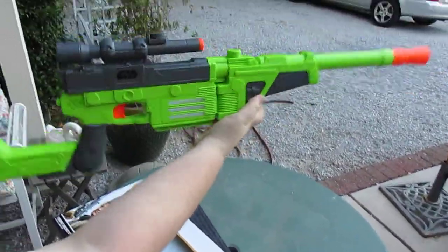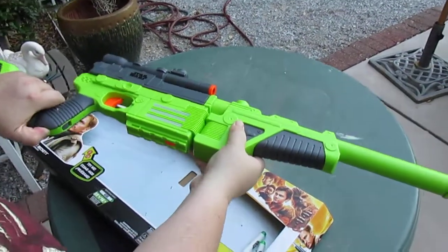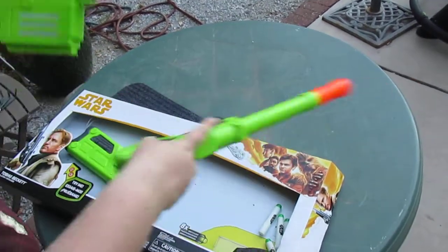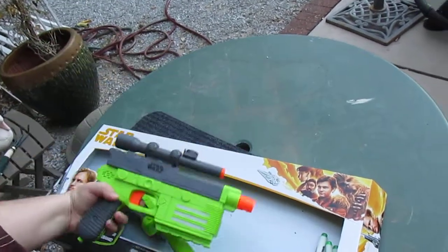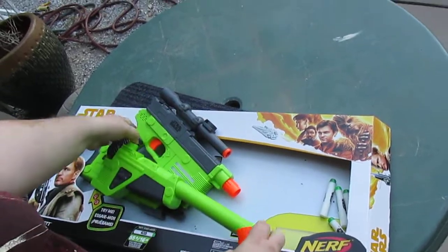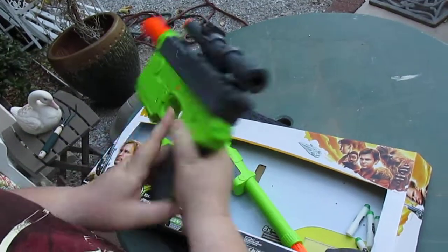All in all, I'm pretty impressed with this one, actually. There was also a Han Solo gun — that was basically just this part of it, but it was orange. I liked this one better, not just the color, but I liked the character from that movie. I thought it was a pretty cool gun to have.